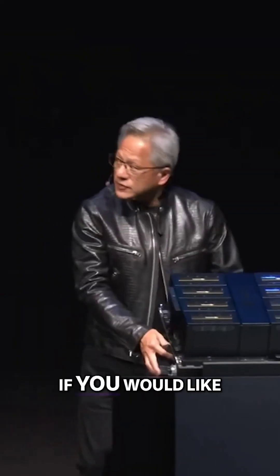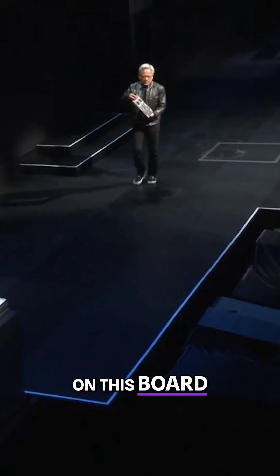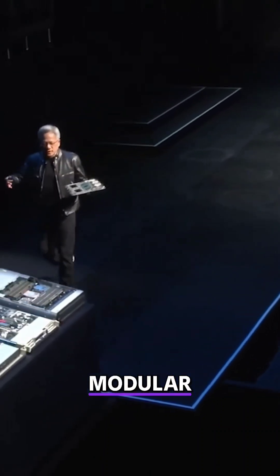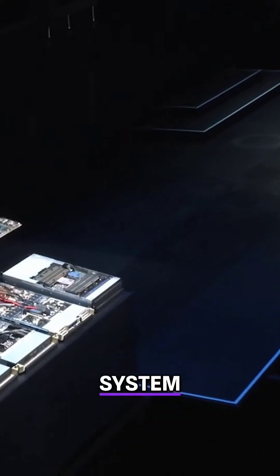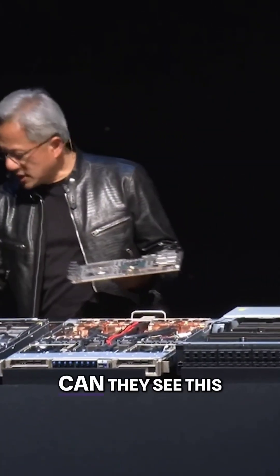However, if you would like liquid cooling, we have a new system. This new system is based on this board and we call it MGX — for modular. This modular system — can they see this?